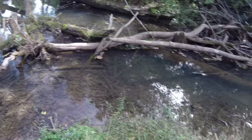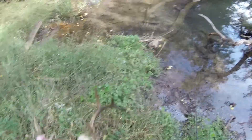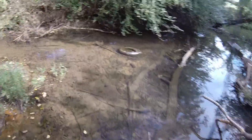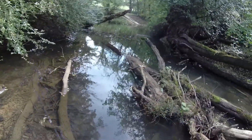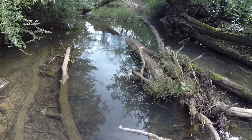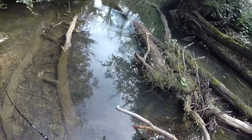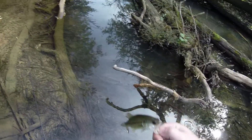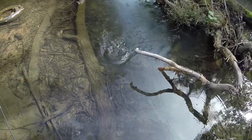I'm going to try and cast in this pocket right here, see if we can pull anything out. Got one - a little largemouth. All right, buddy, back in you go.